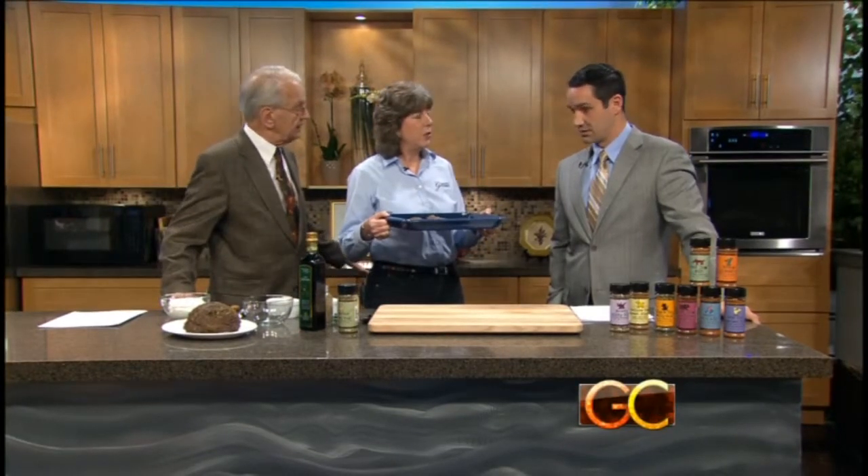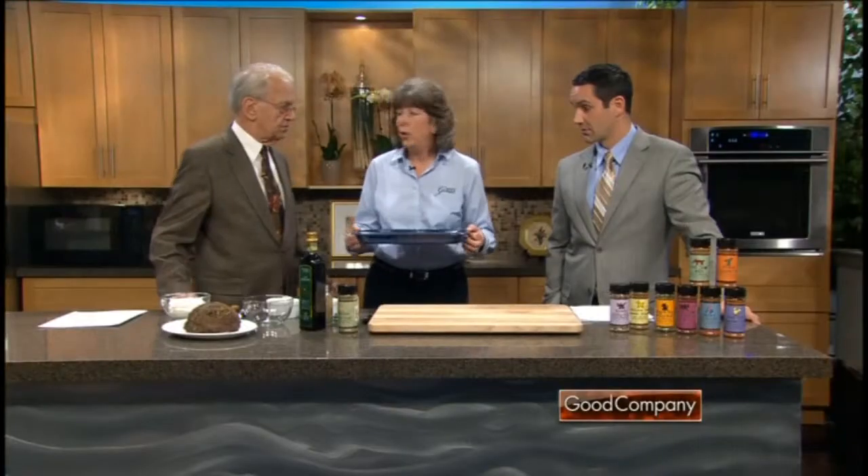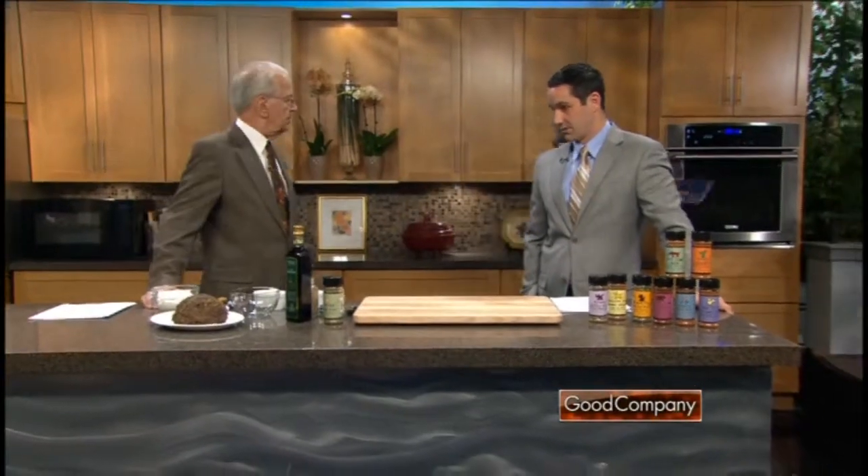Pop it in the oven at 450 for 10 minutes, then reduce the temperature to 350. For a loin of this size, maybe another 10 minutes. You want it medium rare — you don't want it overcooked. Medium rare is the perfect thing.